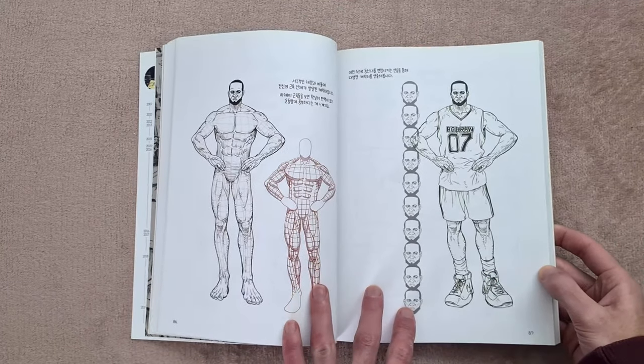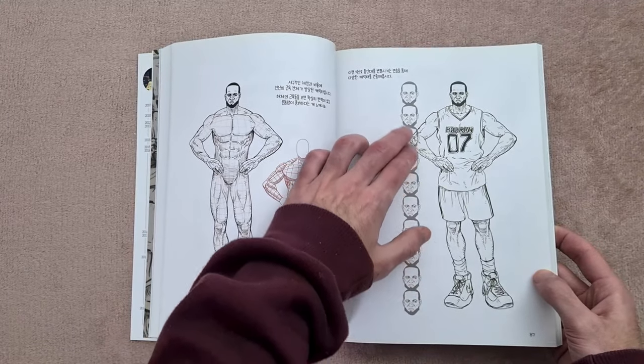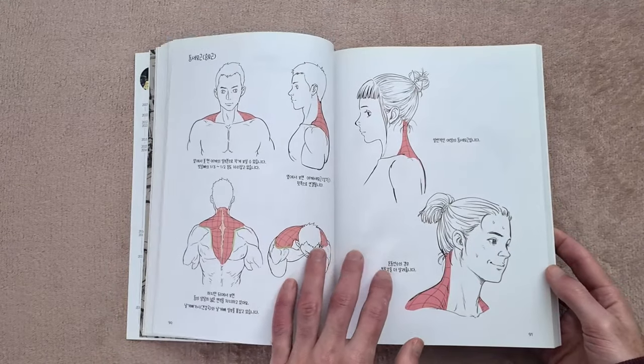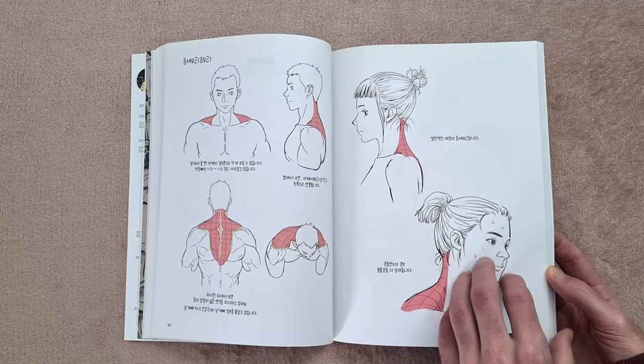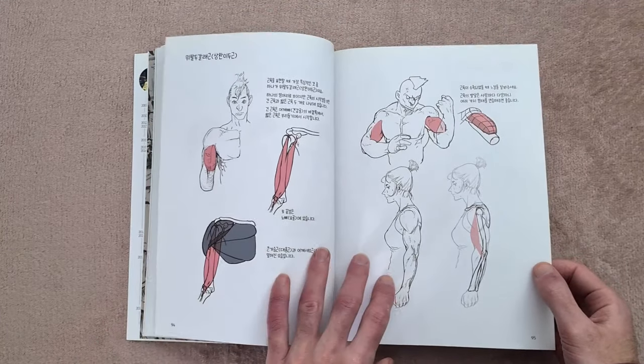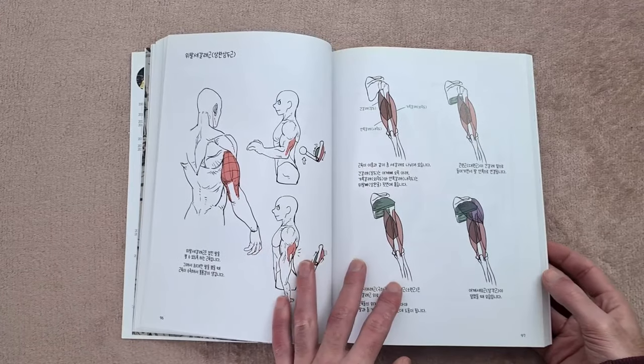Here's a cool example — we're obviously onto the chapter where we're playing around with different proportions. We can see we've got ten heads there in height just to give a comparison. So I think this one's going to be really cool. It's not just learning anatomy, but learning how to exaggerate the anatomy or how to change it and create characters, and I guess that's the goal of this book.